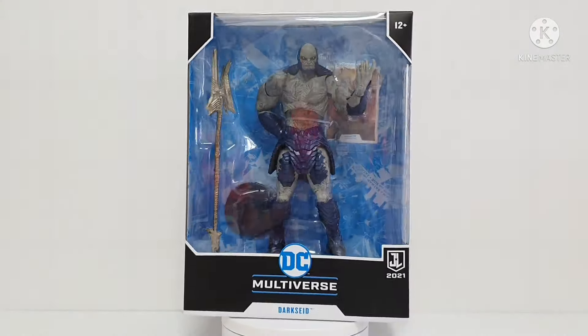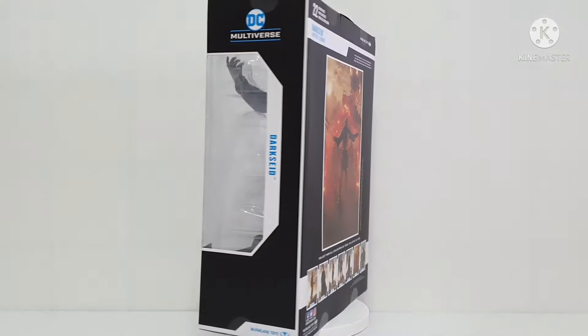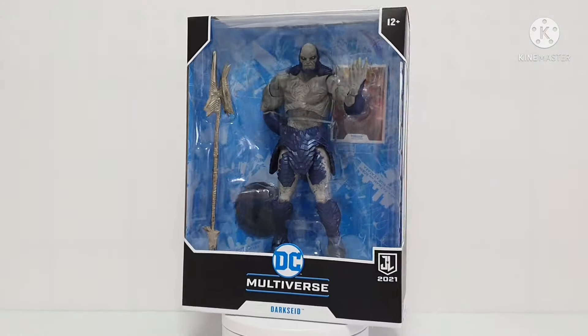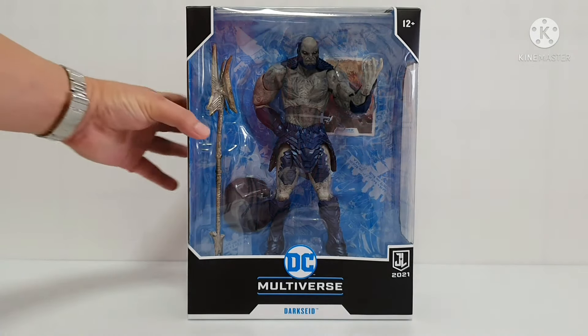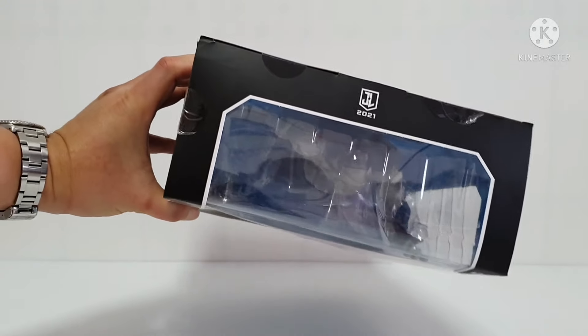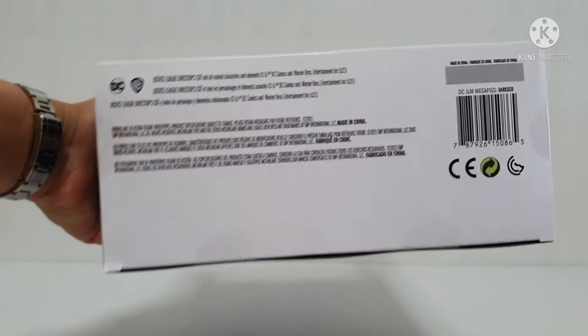This is inside the box. After this we will remove it. Just to show the top of the box — this is the top. Justice League 2021. And the bottom of the package is this one with the trademark.